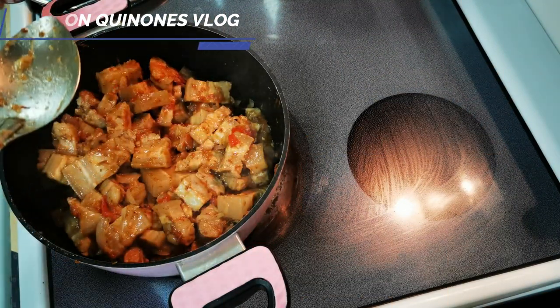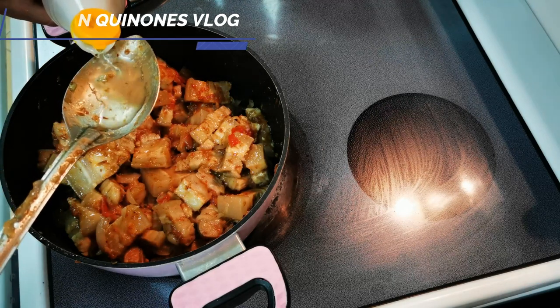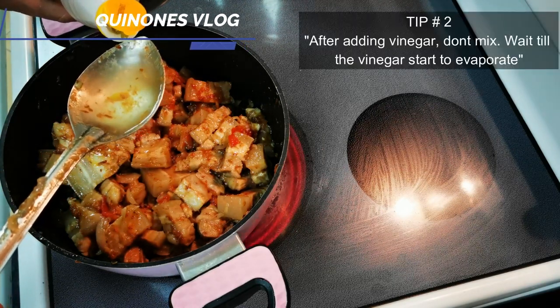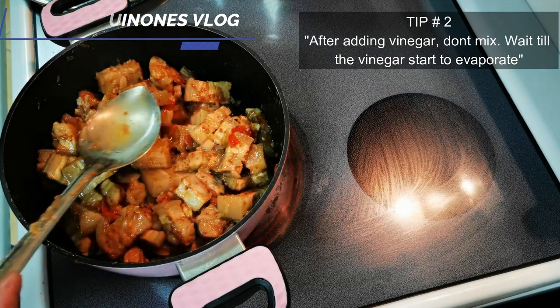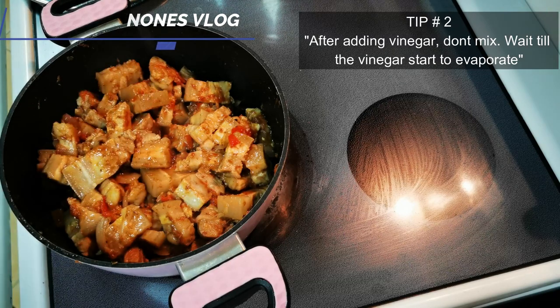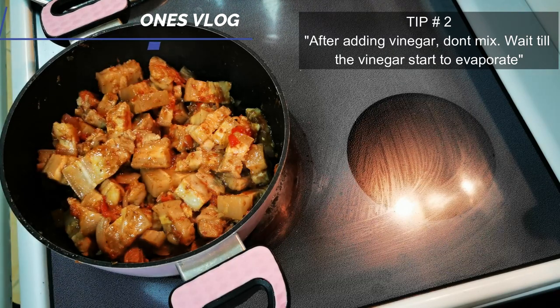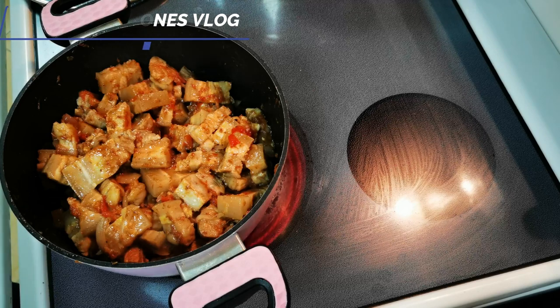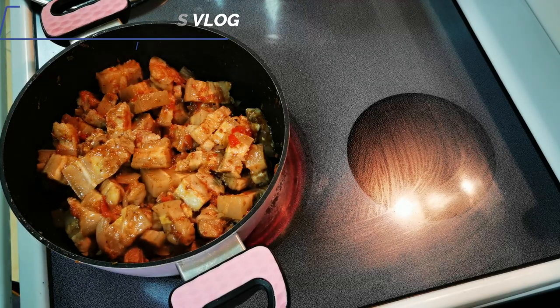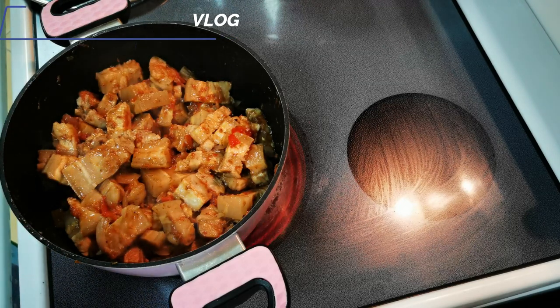Then you can put in the vinegar. I am using white vinegar. By the way, if you're putting the vinegar, don't stir it right away. Wait for it to evaporate or for the smell to come out, then stir.